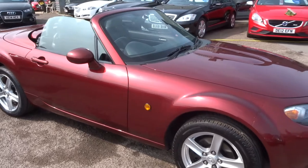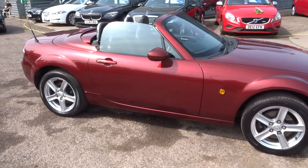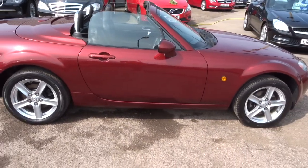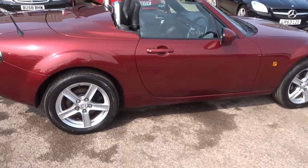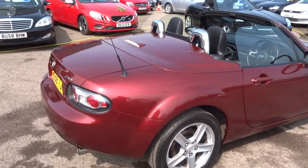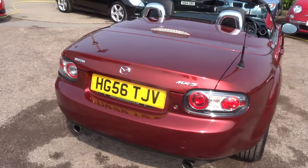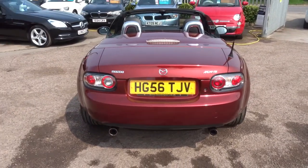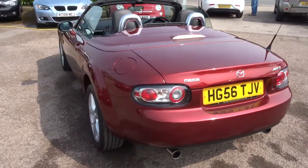Dark red metallic, multi-spoke alloy wheels — arguably the best selling sports car in the world, the Mazda MX-5. This is a petrol, 160 brake horsepower, in excellent condition. The car's only done 67,000 miles since new, so it's very low mileage for a 13 year old car.